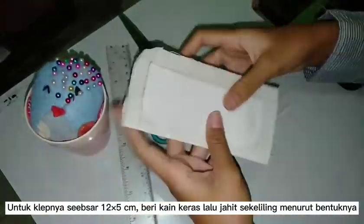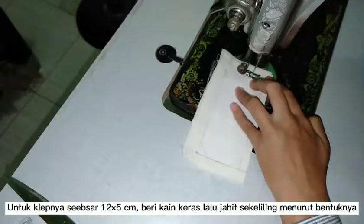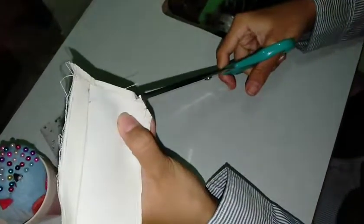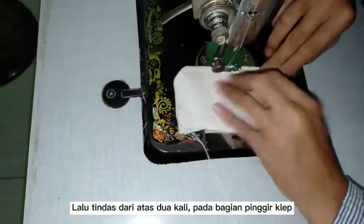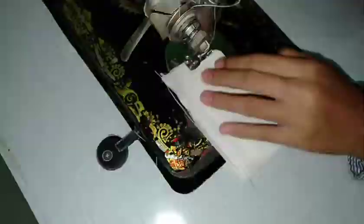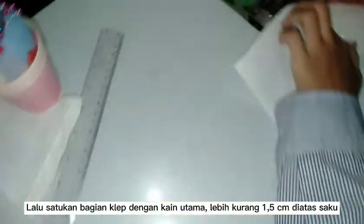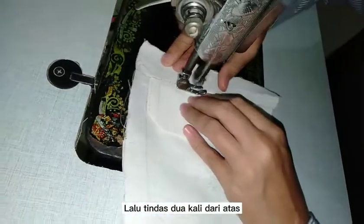For the flap, it is around 5 centimeters by 12. Sew according to the shape and then reduce the size of the seam allowance. Stitch 2 times according to the shape of the flap. And then attach the flap onto the main fabric of the pocket.